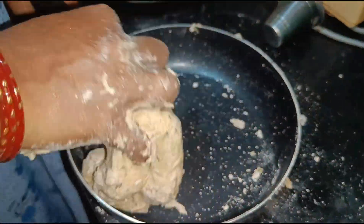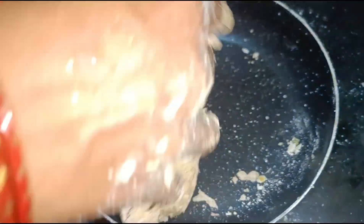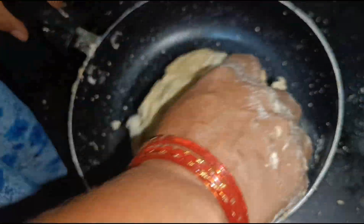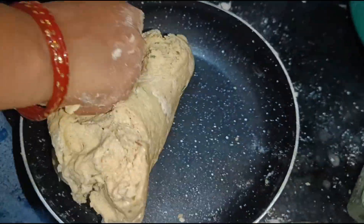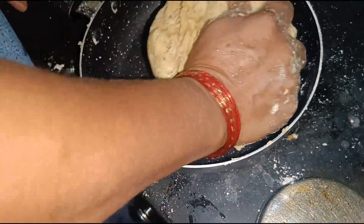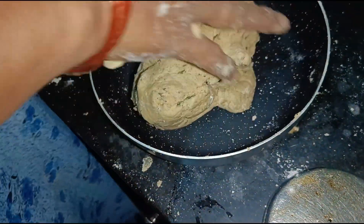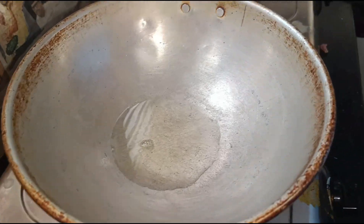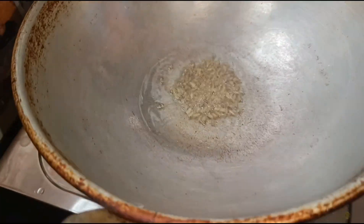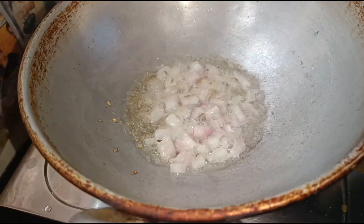Now I am gonna get my water and I'm gonna mix it. I have a vegetable of this tree. I have a vegetable in this tree.